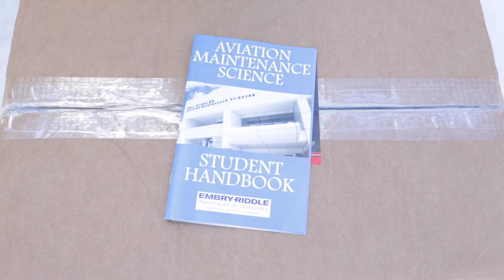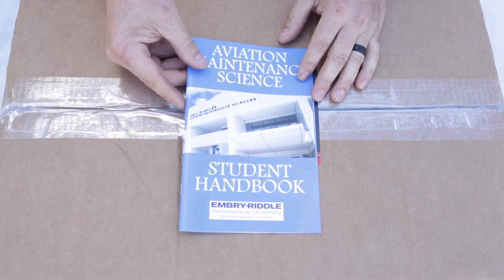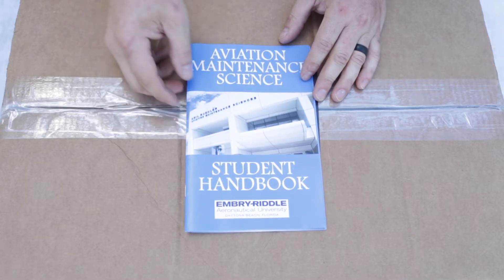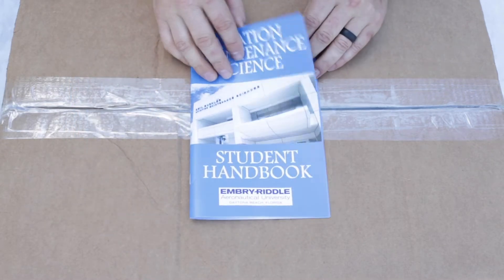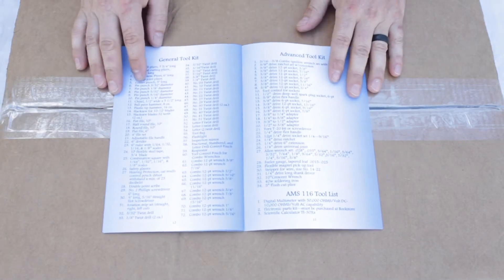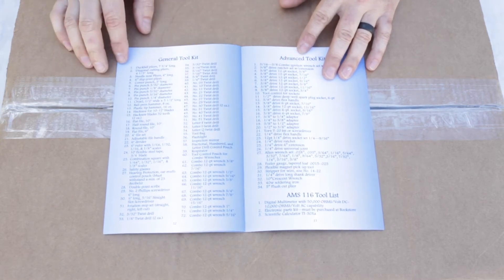Alright everybody, this is Jerry here. I wanted to go over the aviation maintenance science tools — the general kit to start off with. These are the Snap-on tools, and here's a student handbook for Embry-Riddle Aeronautical University in Daytona Beach. It's my first video so make sure to cut me some slack, but this can be found online and I'll link it in the description. What we have here is all the rules, regulations, and guidelines for the AMS program. We're mainly looking at the general toolkit and the advanced toolkit section of the booklet, and also the AMS 116 tool list.